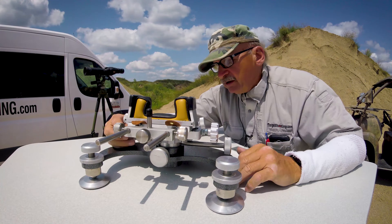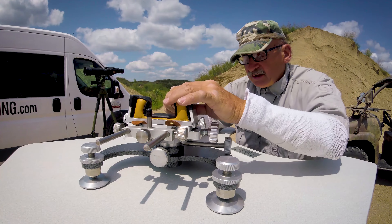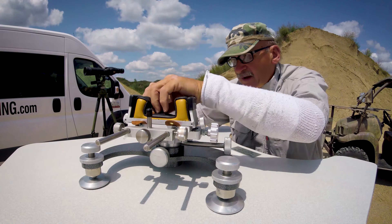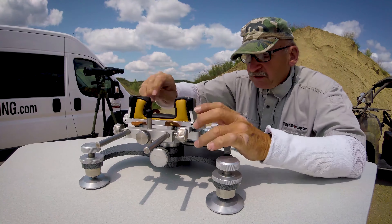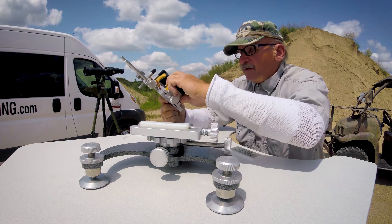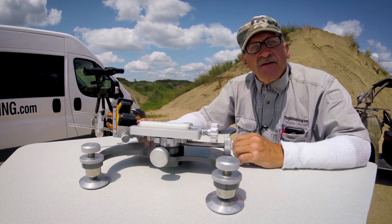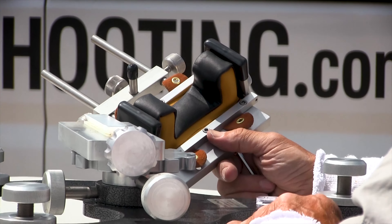Another feature is the quick-release sandbag attachment. There are a couple of socket head Allen screws back here right underneath these little leather ears. When you loosen them, this simply allows you to slide the bag off — very handy when I want to put a different bag on instead of taking all those screws out.